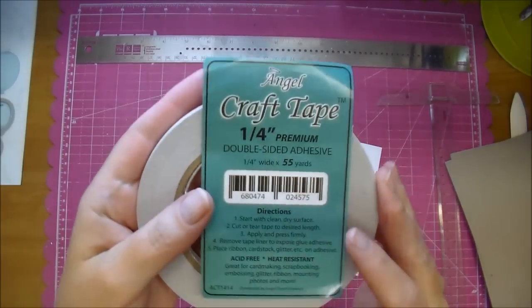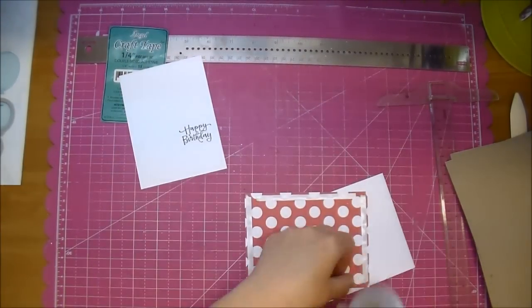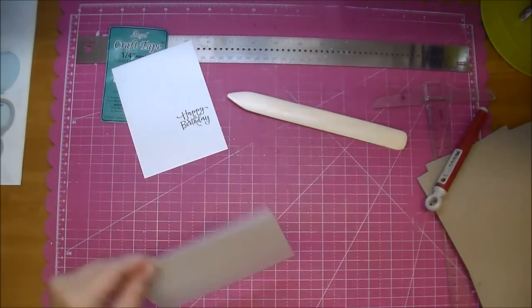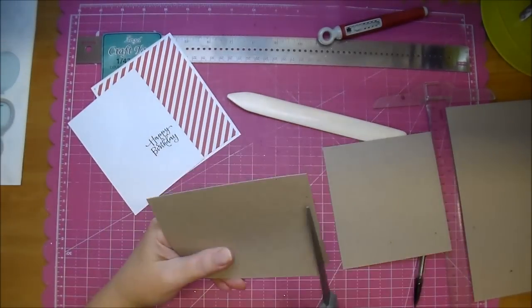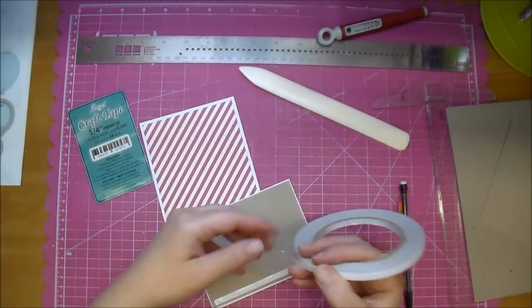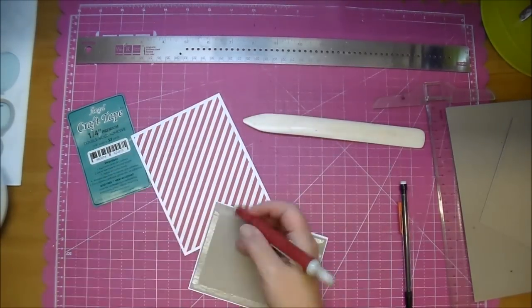All these measurements will be listed on Cut It Home's blog, so check the description box for that. To adhere all my layers, I'm using some AngelCraft double-sided tape in the 1¼ inch, and I'm adhering down my first layer. My second layer, I decided to put a piece of lightweight chipboard behind it for a little dimension, and I pre-printed my sentiment that says Happy Birthday from the computer — you can stamp one if you'd like.